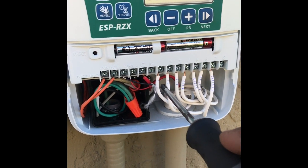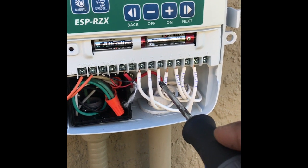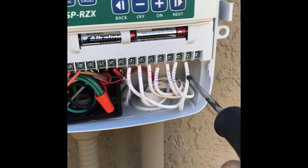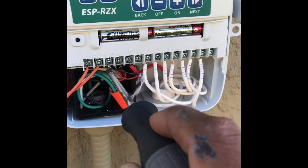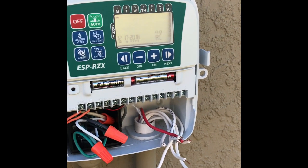One thing I like to do is mark the wires. Here's zone one, zone two, zone three, zone four, zone five, zone six, and zone seven — there's my common wire. The red and black wire here are for the rain sensor. All right, I've removed all the wires.